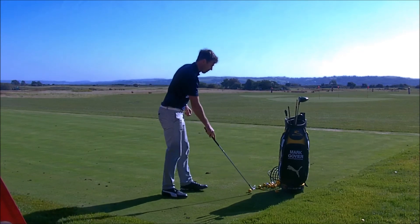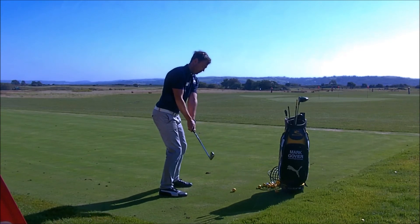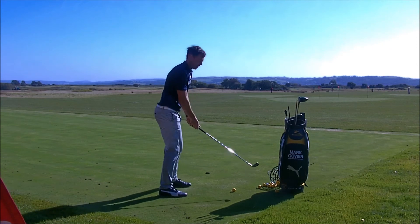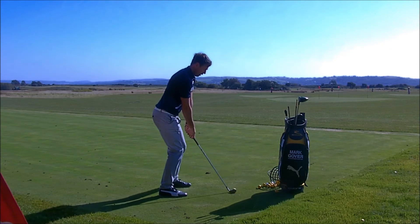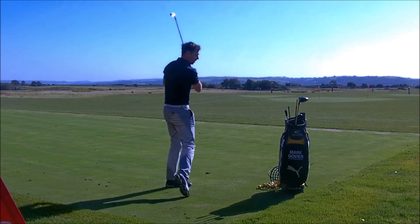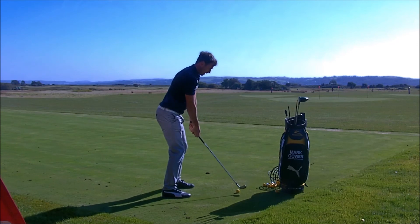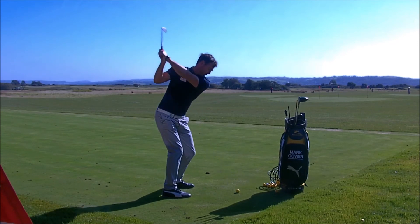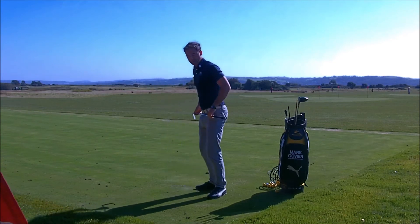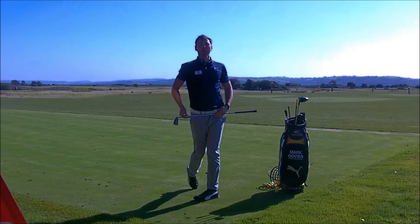I'm just going to show you that. As I swing back — right knee flexed, turn into my right hip — then I'll start driving my hips more left at impact. Right knee flexed, turn into my right hip, turn into impact. I could feel that as I turned back I was loading, which then allowed my right hip to work over into impact.